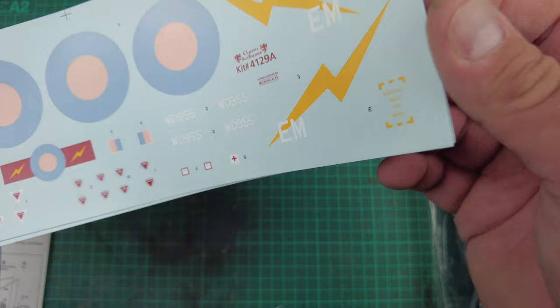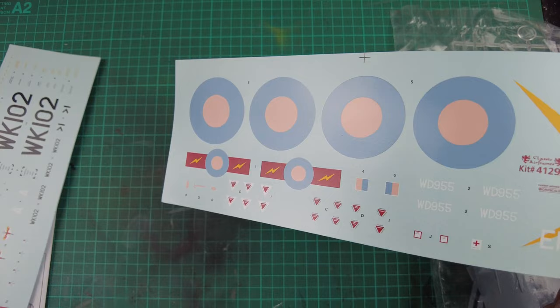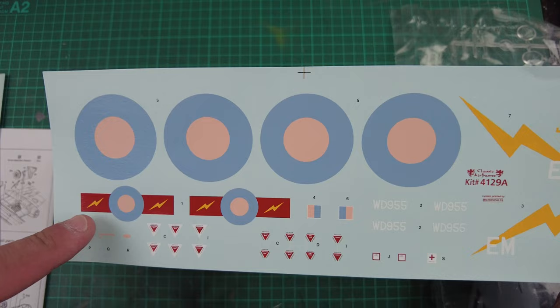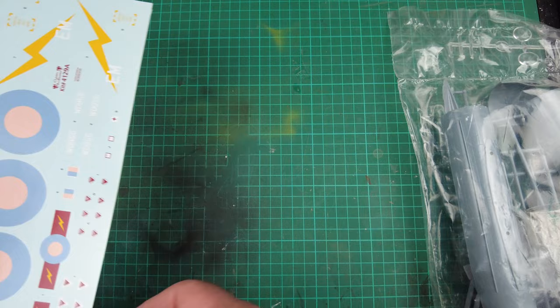There are three decal sheets altogether. We've got the classic high vis markings — the colouring looks pretty good, nicely glossy, minimal carrier film, all in register, really quite nice. Then we've got the classic low vis markings — that faded blue and washed-out pink. And then these beautiful red flashes with the yellow lightning bolts, and these amazing lightning bolts for the red tail fin. You know exactly which colour scheme I'm going to be going for — it will be the low vis markings with the high vis tail. Iconic markings straight out of the box and beautiful-looking decals.